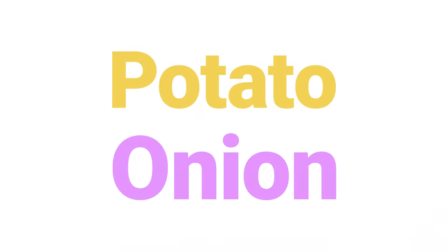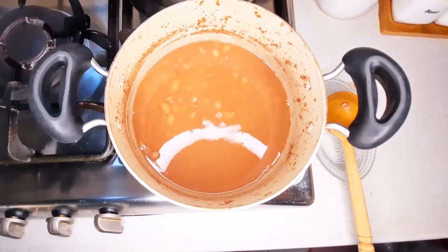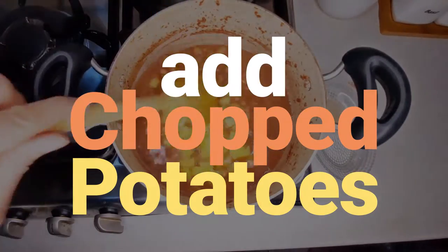Peel and chop the onion and potato. Add chopped potatoes and let it cook.